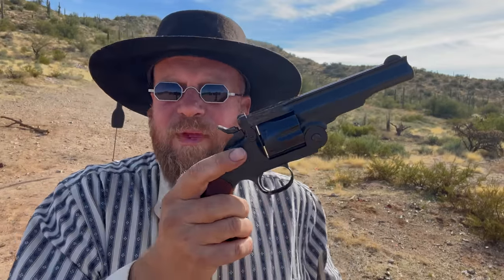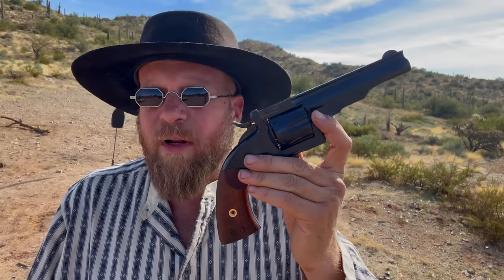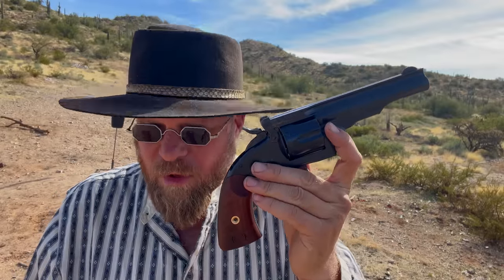That's a topic for another day, and there's already a video on the channel about it. As a result, these guns fell out of favor with the military, and they pretty much surplused them out or let some of the men take them home. Wells Fargo bought a number of these and cut them down to 5 inches — so this would be sort of a Wells Fargo edition Schofield.